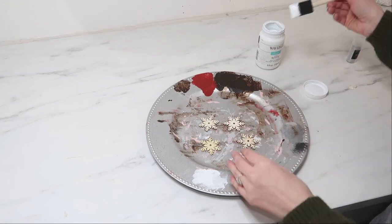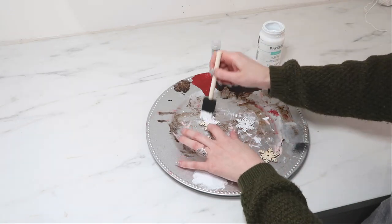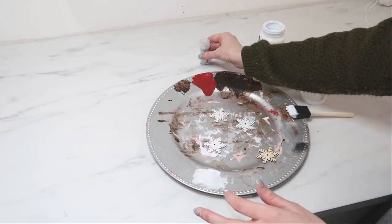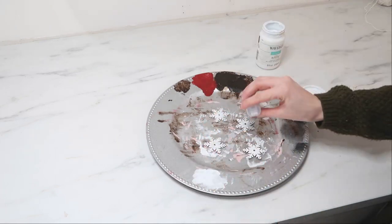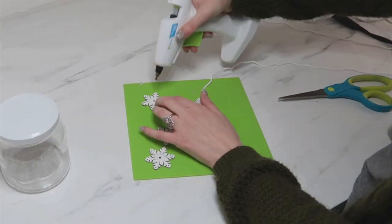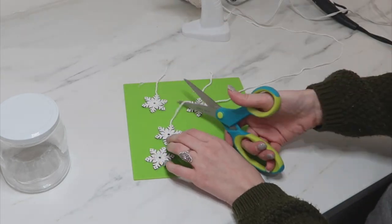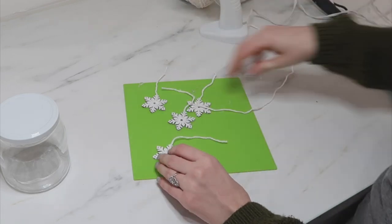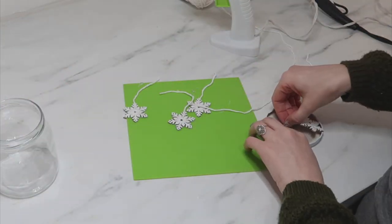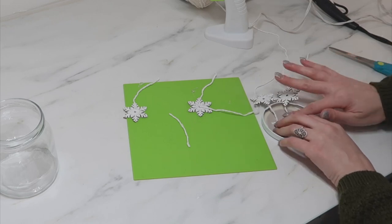These are wood shapes and I wanted them to look more like snowflakes, so I popped the foam dots off the backs, painted them white, and while they were still wet I sprinkled a little bit of silver glitter on top. Once the paint was dry, I glued some white yarn onto the backs of the snowflakes. I improvised with what I had, hanging longer strands and cutting them down shorter as I added them, then hot glued them to the inside top of the lid.